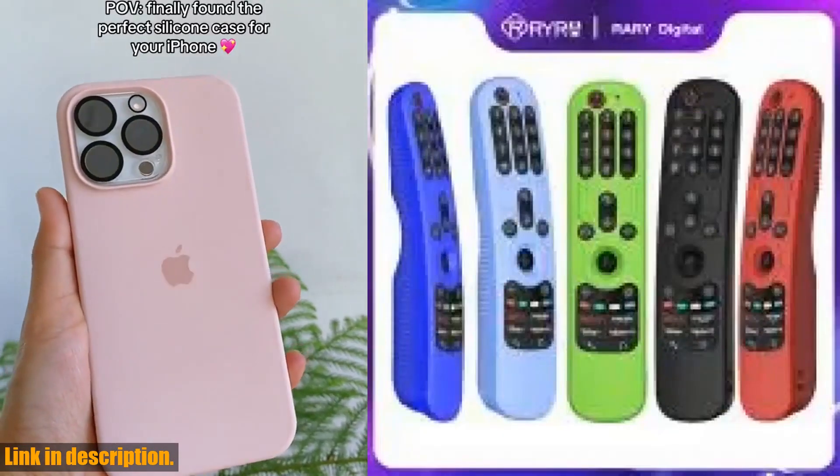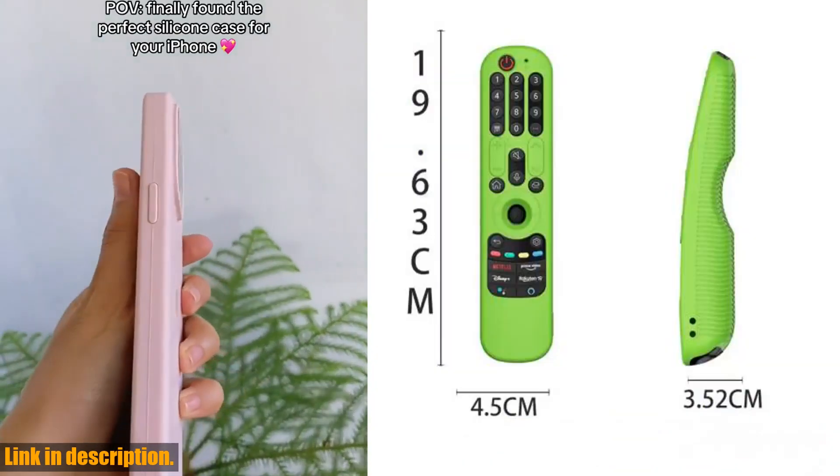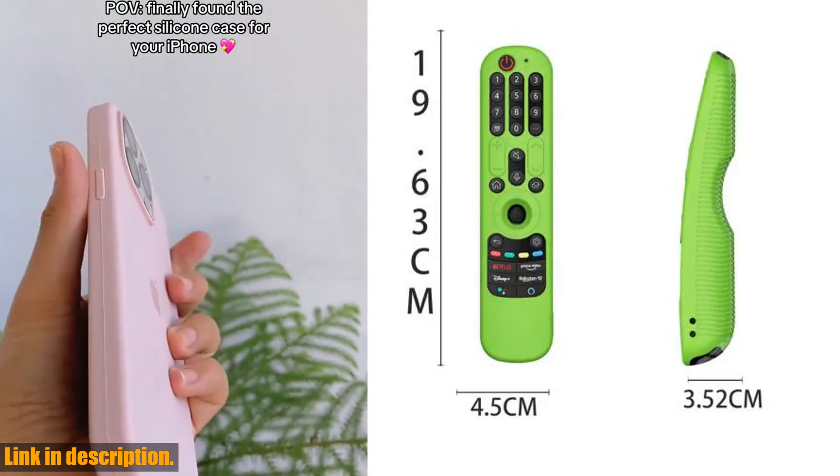Don't forget to hit that subscribe button for more awesome reviews and product recommendations. Thanks for watching, and until next time, stay safe and protect your remotes. Cheers.